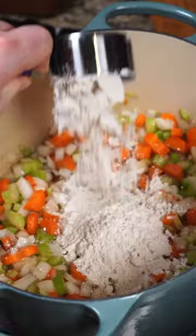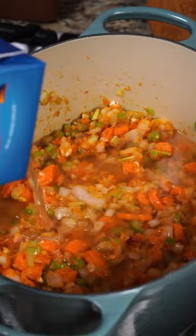Next, add in some vinegar and tomato paste to add some acidity before sautéing some garlic, pouring in the chicken broth as well as chicken and spices, some lemon juice, and some heavy cream.